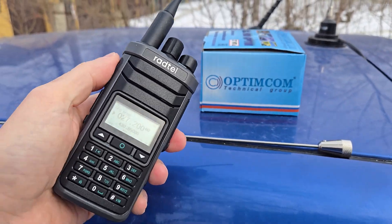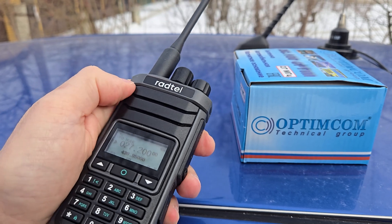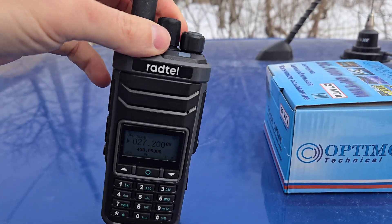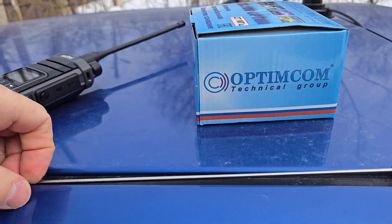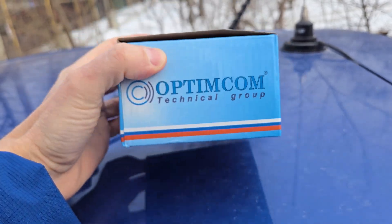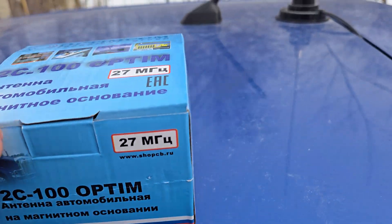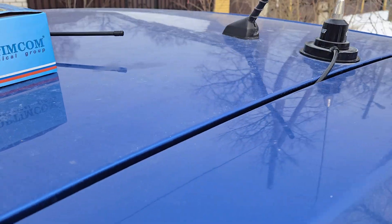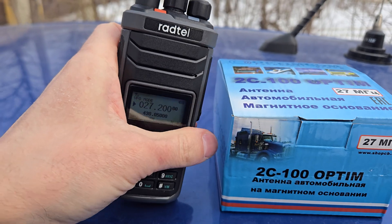Hello everybody, let's check the CB band — Citizen Band 27MHz — using the Rattel RT860. I will try the receive on the main port of the radio and the second port, which uses an additional chip C3732. I will try the CB antenna. I just bought a second antenna, the Optium 2C100, 27MHz. I have the same brand for VHF, with an antenna length of around half a meter that works on two meters and seventy centimeters band, but let's try it on the Citizen Band.